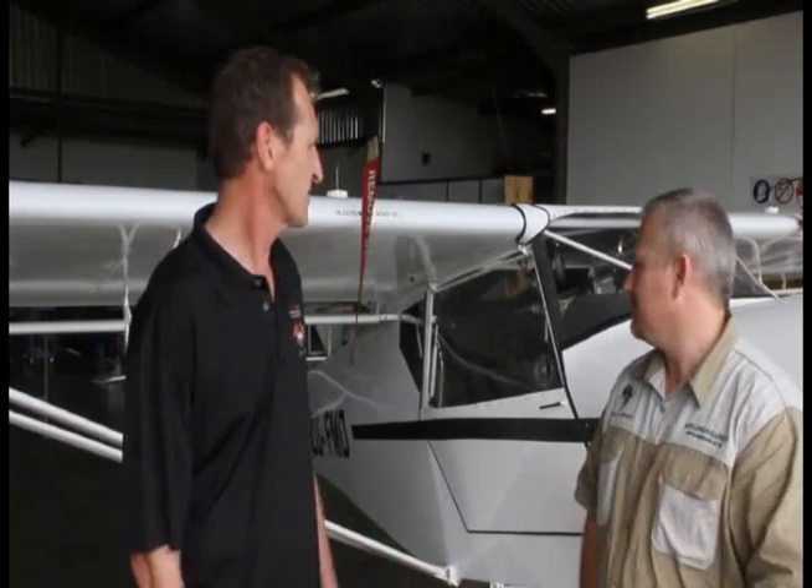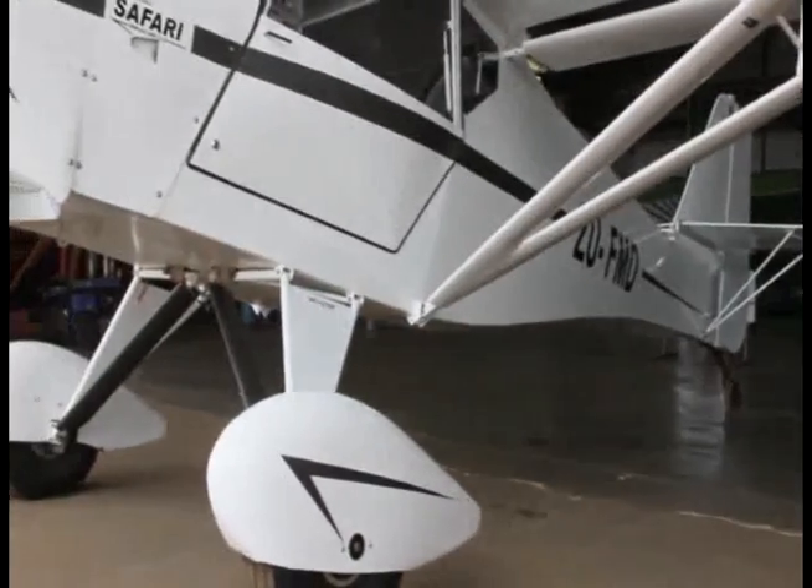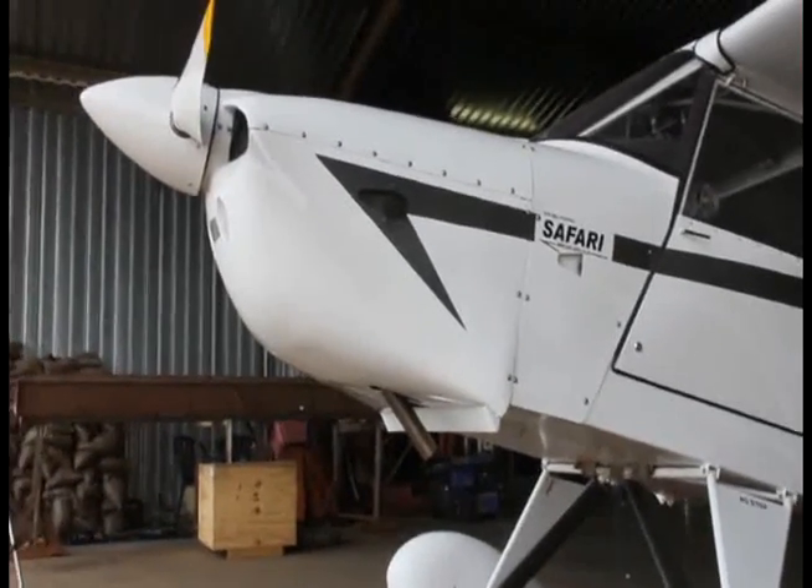Lead time for deliveries: from day of order, a kit is approximately 6 to 8 weeks. A complete aircraft like this one is going to take approximately 6 to 8 months.